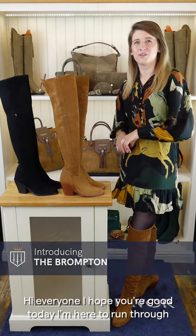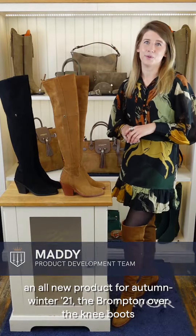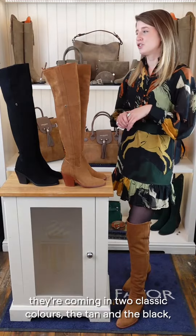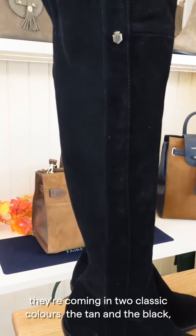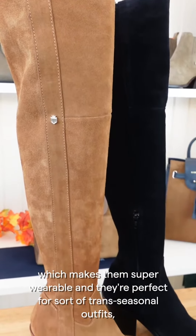Hi everyone, I hope you're good. Today I'm here to run through an all-new product for autumn/winter 21: the Brompton over-the-knee boots. The Brompton boots are part of our core range and they're coming in two classic colors — the tan and the black — which makes them super wearable and perfect for trans-seasonal outfits.